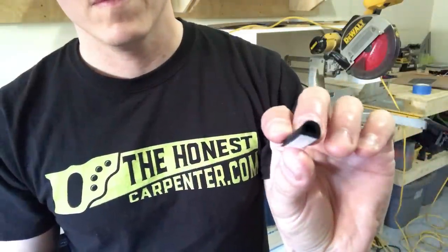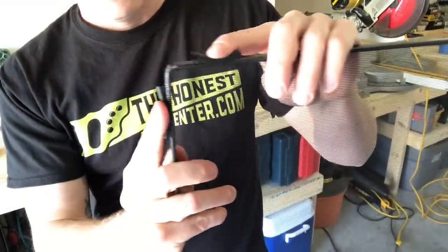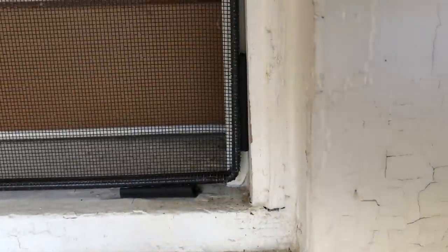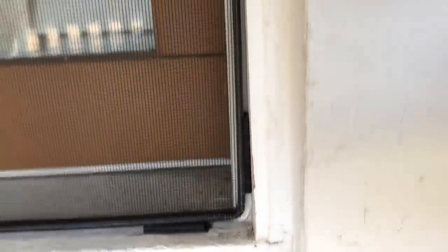That's how to measure for windows with window screen tracks. But as I said before, not all windows have window screen tracks, or they have window screen tracks that won't fit a FlexScreen. If this is the case for your windows, you'll have to use a slightly different method. For windows without acceptable tracks, you'll need to use these little rubber bumpers that FlexScreen provides. They adhere to the edge of the FlexScreen frame with self-adhesive backs. The little bumpers provide compression so that FlexScreens can hold themselves in place by tension. For this reason, you'll have to make your measurements a little tighter.